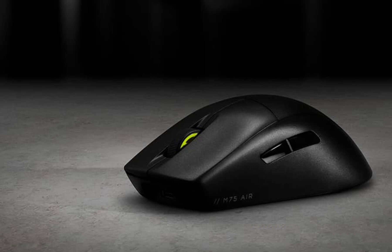Priced at $150 upon its US debut, this mouse has now made its way into the Chinese market with a price tag of 1,099 yuan, featuring an enticing addition of RGB ambient lighting.